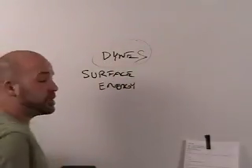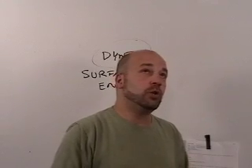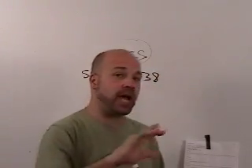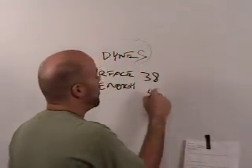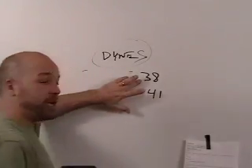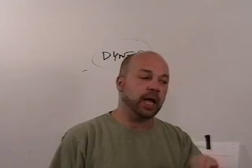Generally speaking — though this is something you want to investigate closely — you want something in the neighborhood of 38 dynes on the low side, and on the higher side you probably want to keep it to about 41 dynes. So for surface energy and dyne levels, you're probably looking at something in the neighborhood of 38 to 41 dynes. But that's up to you to confirm and incorporate as part of your QC program if you're not already doing that.